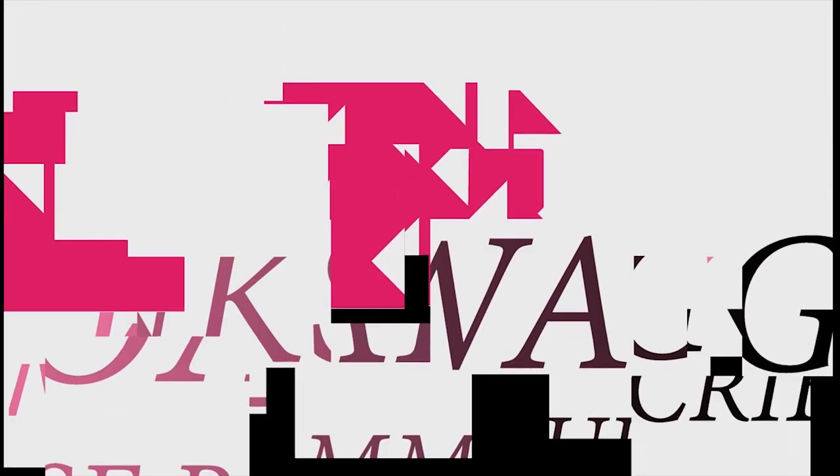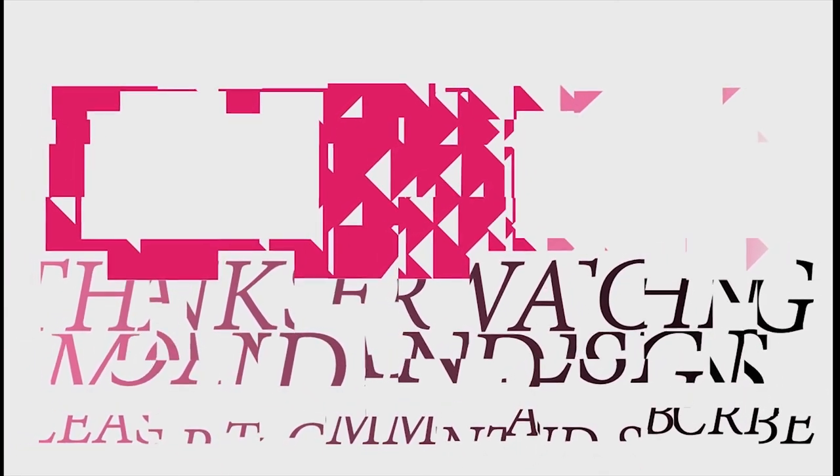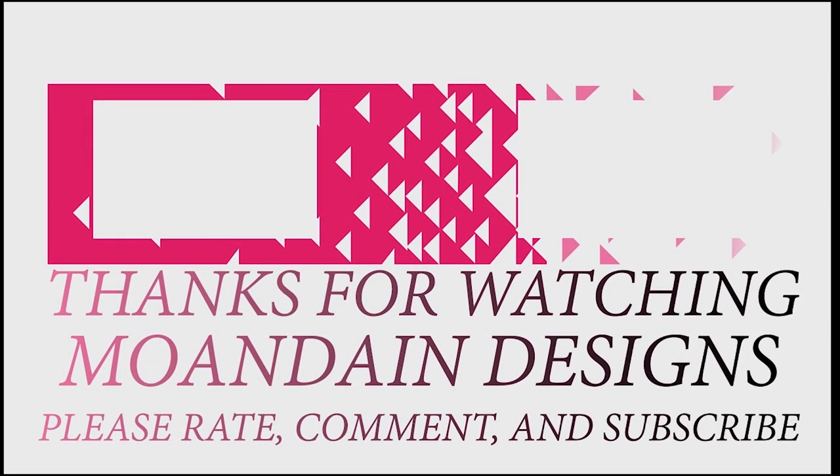I hope all of this information has helped you make a more educated decision on whether you want to collect for the Sega Genesis and that I've helped remove some of the fear around it. Please let me know in the comments whether I've helped, or if you're already collecting and have tips for others. That's it for this episode of Mundane Designs — I have videos on the first and fifteenth of every month. Please like, comment, and subscribe, and have a wonderful day.